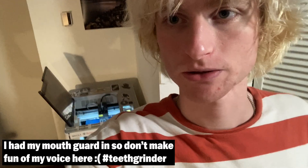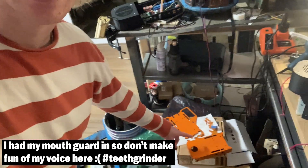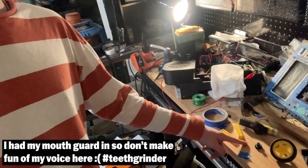3D printers, 3D printing. The parts are extremely tacky from being spray painted. The workbench is full.